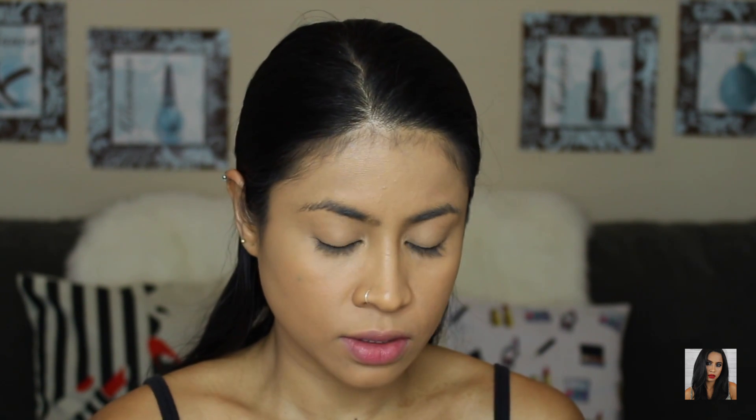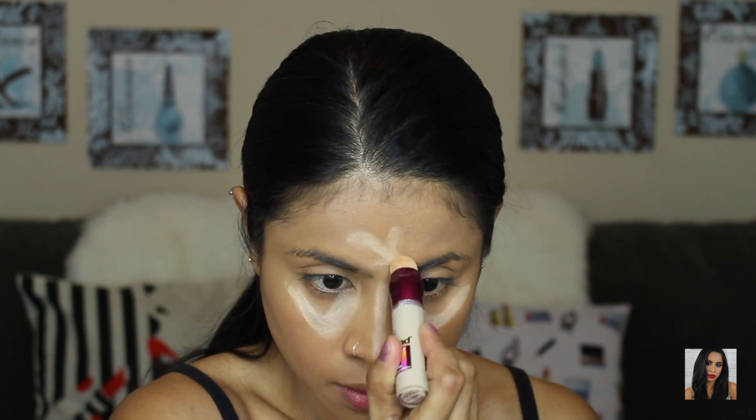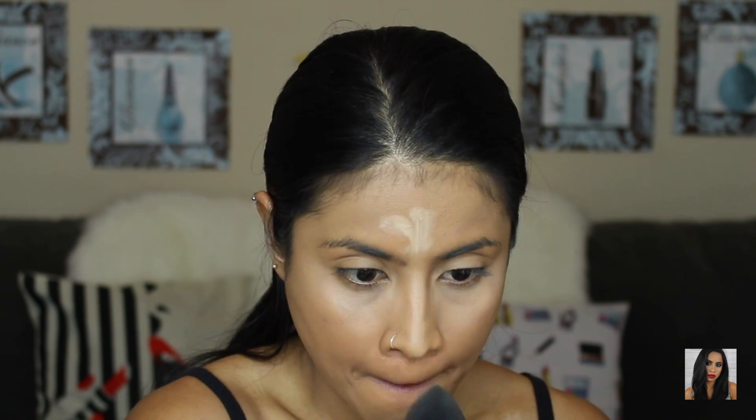For the concealer I'm going to use the Maybelline Age Rewind in Neutralizer. Then I'm going to set it with the LA Girl Pro Powder.